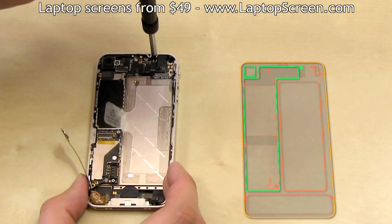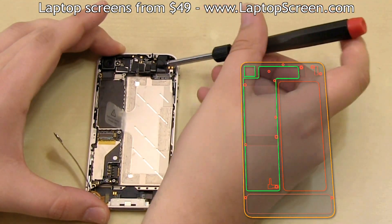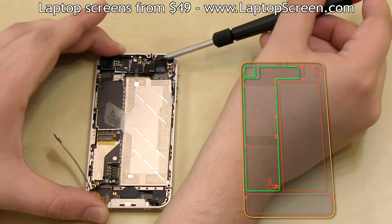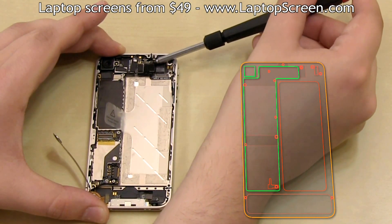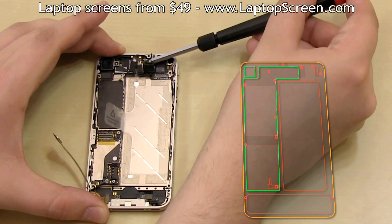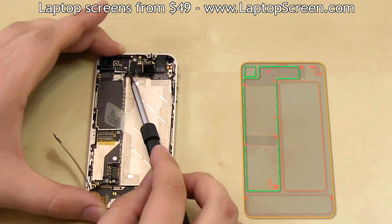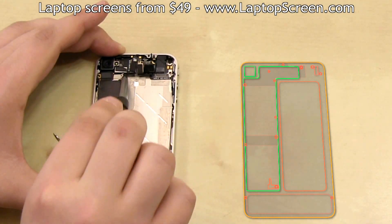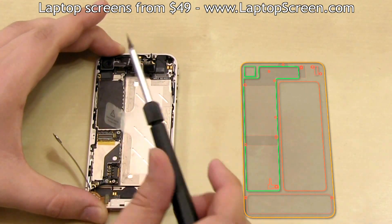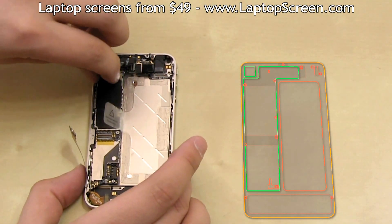Using your flat bit, remove the last screw securing the logic board in place. Then, using the same flat bit, gently pick open the connectors which tie the peripherals from all over the phone into the logic board. These four connectors are best picked from the right side. The next two connectors are for the LCD and the digitizer — those are best picked from the bottom edge. And finally, the camera connection is best picked from the right side.